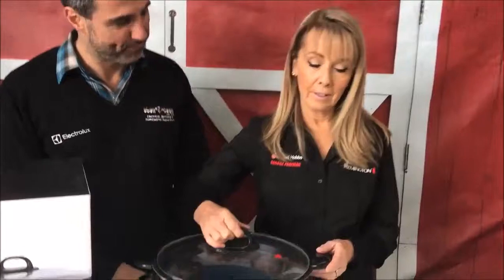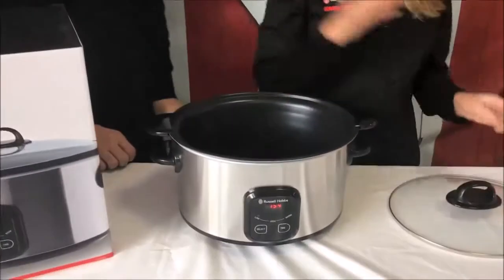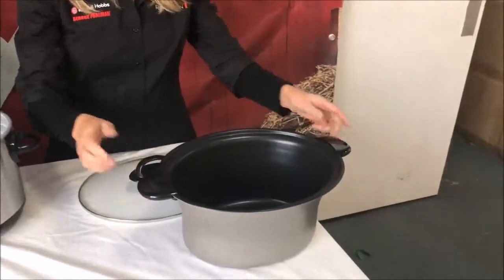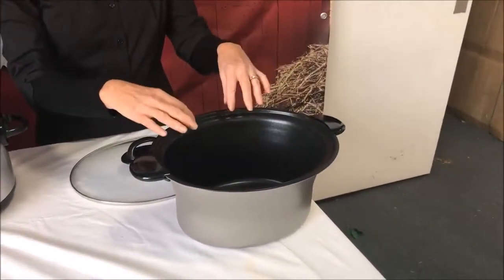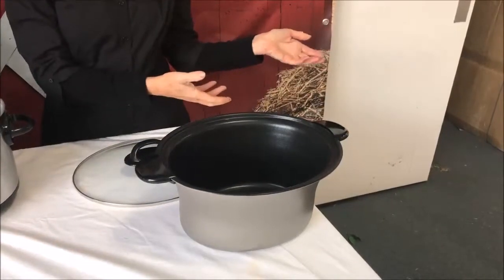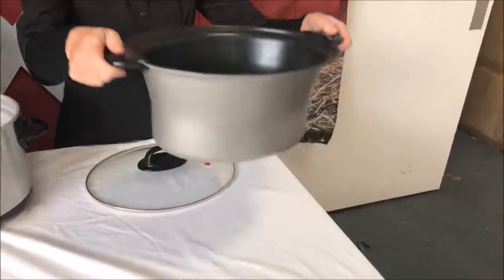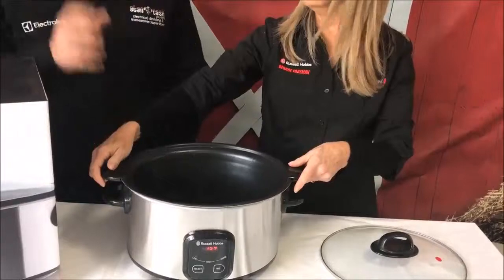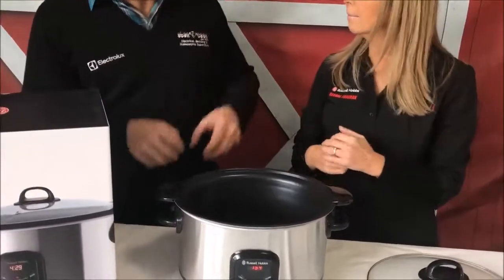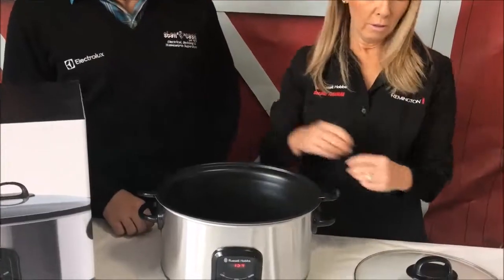The searing slow cooker is a fantastic product because you can actually take the pan out, put it onto the stove, and do all your searing in the pan. The advantage of that is you don't have another pan to clean afterwards — just one product. And all the flavours stay in here as well, because usually you'd throw out all the oils, but all the flavours are going to stay in your slow cooker.